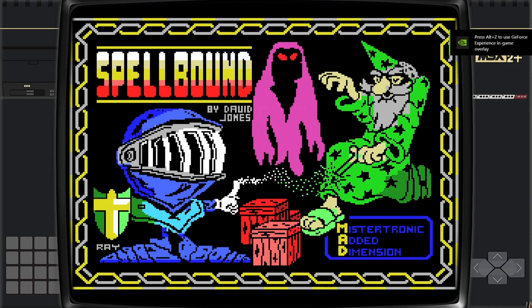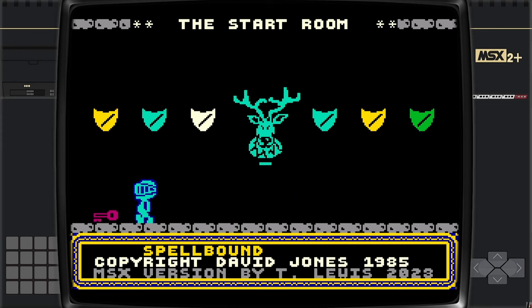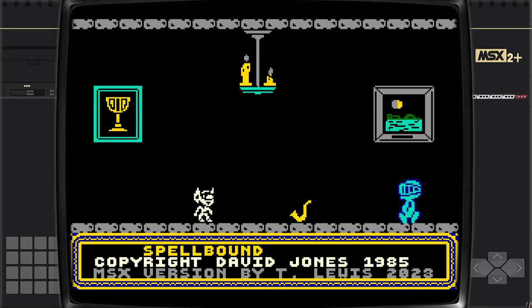The decorations recognize this as MSX2 Plus. Press B on my keyboard to select joystick on port A and D to play the game — my keyboard is working fine. This acts just like the classic ZX Spectrum version of the game.